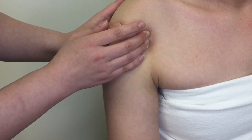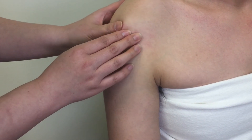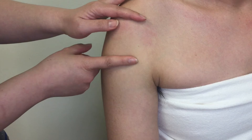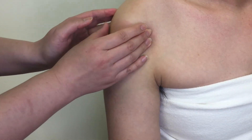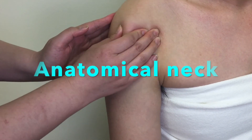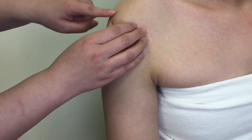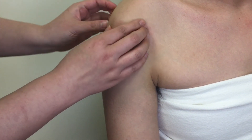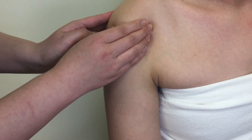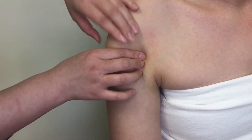Now we are going to palpate the neck of the humerus. There are the anatomical neck and the surgical neck. The anatomical neck is superior to the two tubercles, and the surgical neck is inferior to the two tubercles. The anatomical neck is hard to distinguish due to the layers of muscles, ligament, joint capsule, and other connective tissue. The surgical neck is the narrowing part of the humerus inferior to the two tubercles.